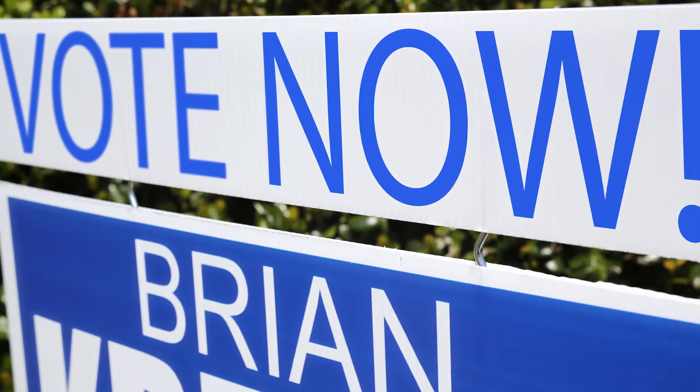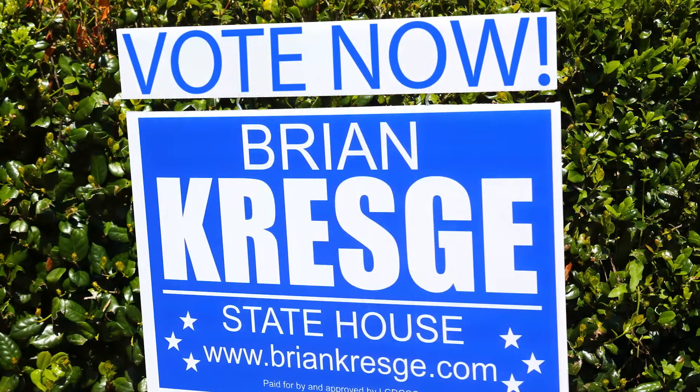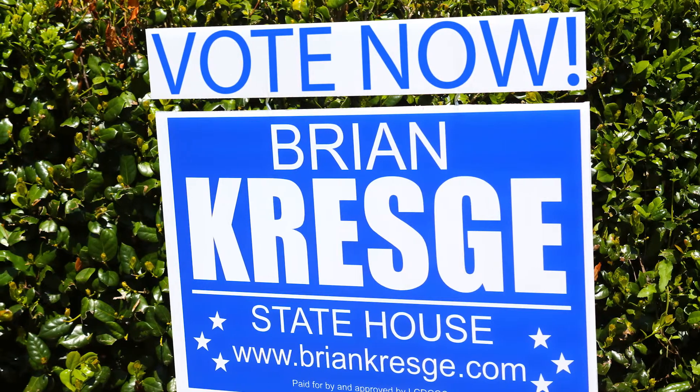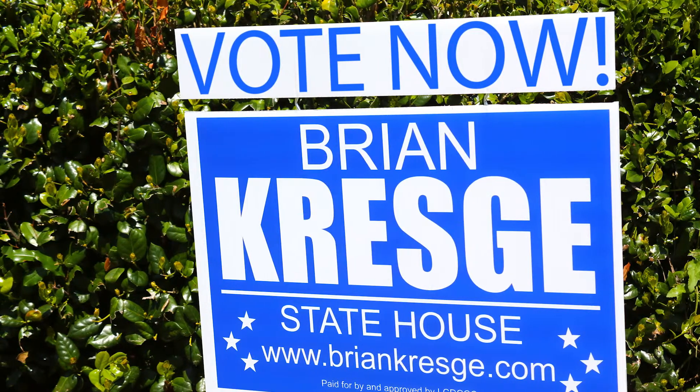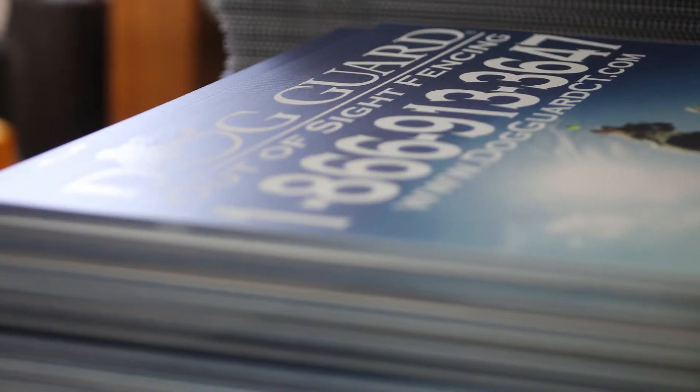Another option we have is coral pins. What a coral pin does is allow you to mount another sign on top of your existing corrugated sign, such as a rider sign. It can say 'for sale' or 'for rent,' or any other message you want to put on there. A coral pin is simply a small wire with a little Z-bend in it — it pushes down into the flutes and the other sign pushes right on top of that.